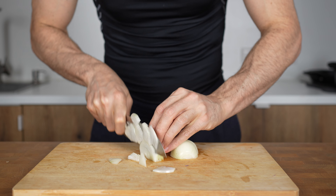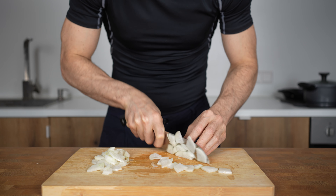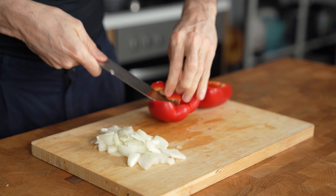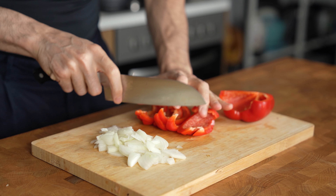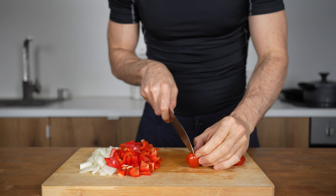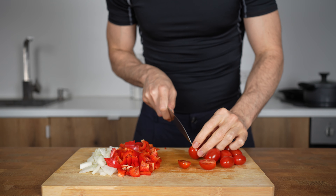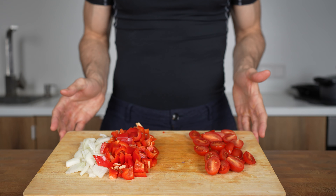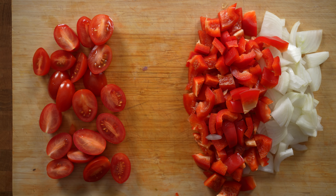Next are the vegetables. Dice one yellow onion — about 70 grams — and one entire red bell pepper: halve it, remove the core, cut into strips and then into small cubes. The last thing is 100 grams of cherry tomatoes, cut into smaller pieces. This entire board of vegetables has less than 100 calories and is an amazing way to add a ton of volume to your meals so they fill you up.